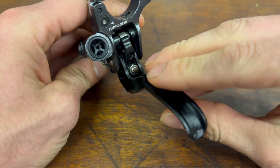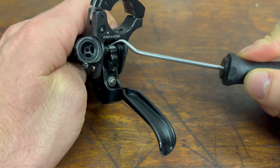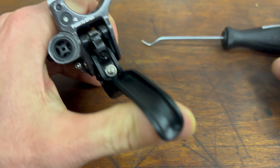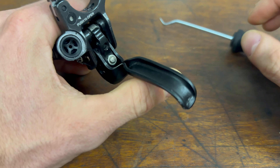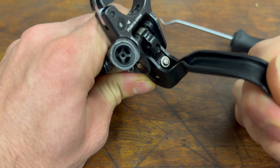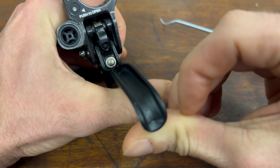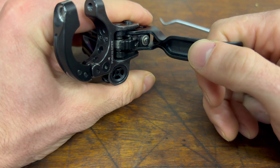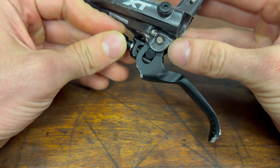Interesting thing here is it uses some kind of cam follower on the piston rod, and this surface here — because when you actuate the lever it will slide in. This follower moves towards the pivot point of the lever and the leverage ratio changes. At first the leverage ratio is quite low and then it becomes higher. It's quite edgy — it's like applying pressure and then it just jumps. Maybe it's a little bit worn out, and probably because of this feature there's this typical Shimano on-and-off feeling.